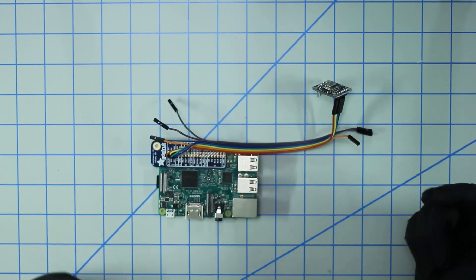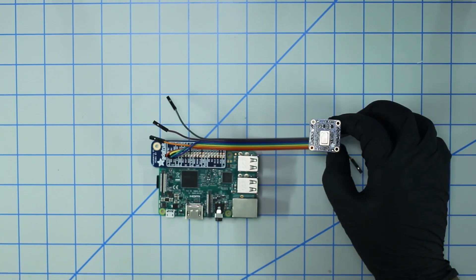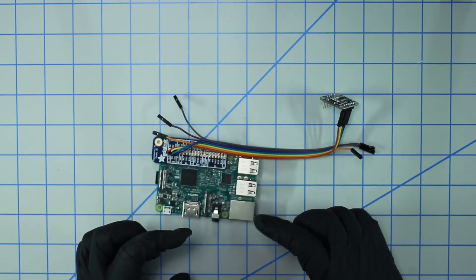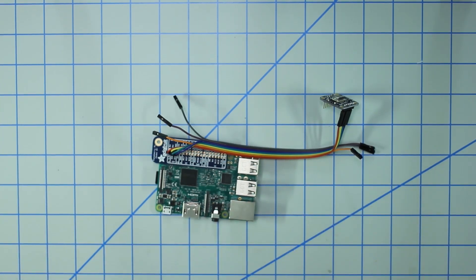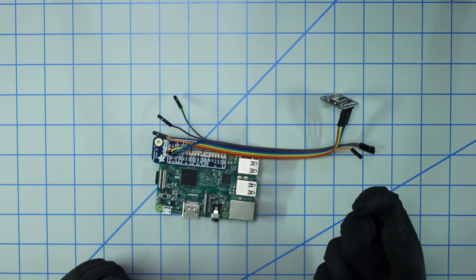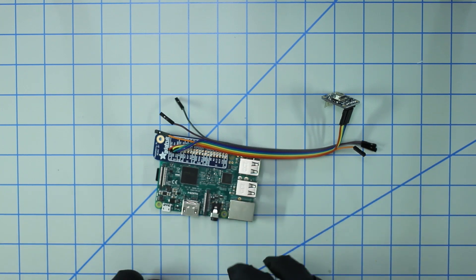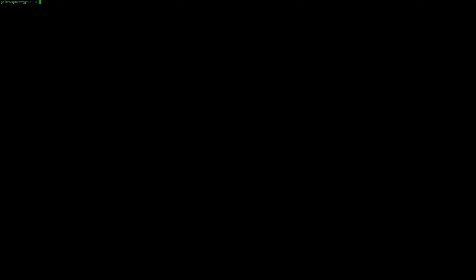I'm sort of following along with what Adafruit outlined in their tutorial. However, as you may have noticed, they have an external display hooked up. We're simplifying that process and just going to use VNC to display the output from the sensor. You can also use a display hooked up directly via the HDMI port, but we won't cover that here. This should be a one-to-one correlation with the Adafruit tutorial. With that said, let's head over to the computer and set up the Raspberry Pi.